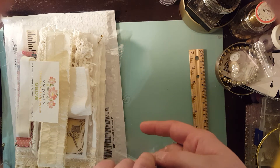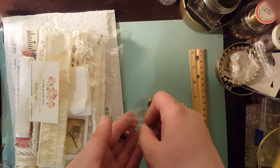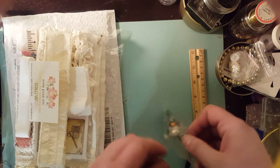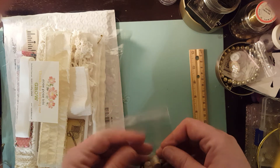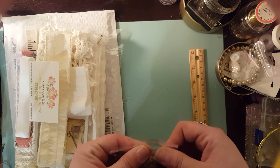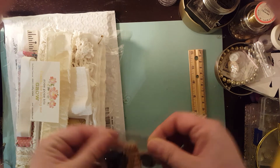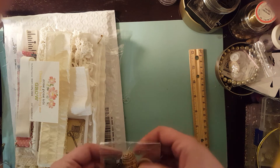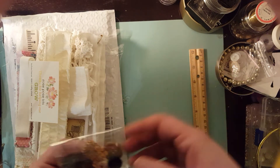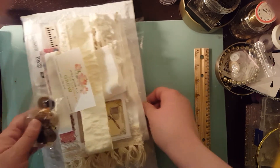She does have one kit available. Next month's kit — which is December — is going to be a clutch-style booklet, five by seven, and that kit is going to be $30. If you're interested, you definitely want to let her know now because she does run out of her kits fast. As you know, she only has one of these kits left, so definitely let her know if you're interested.